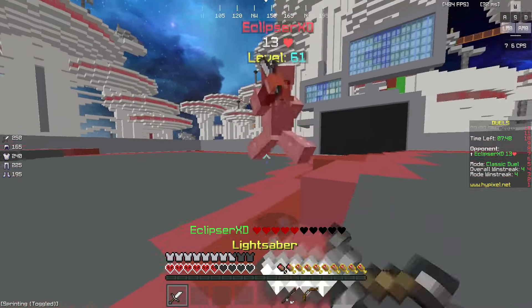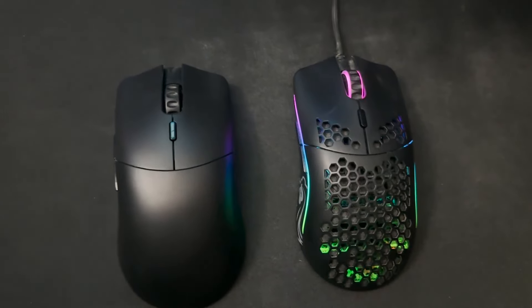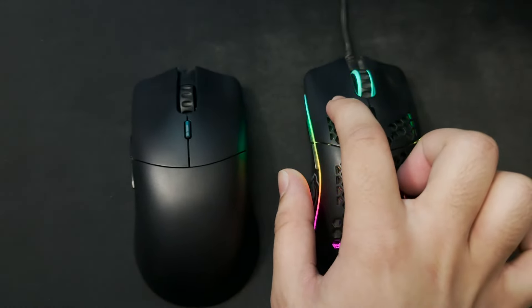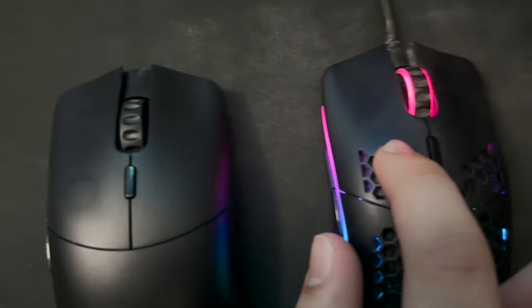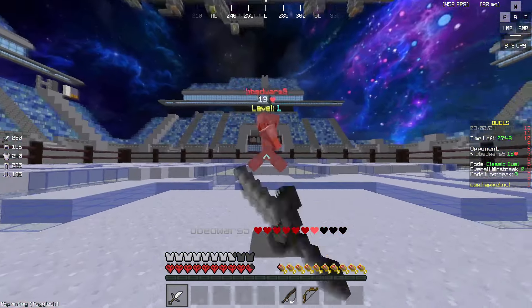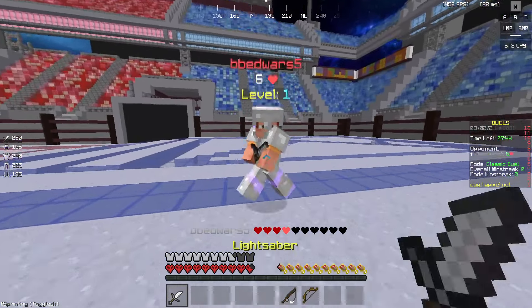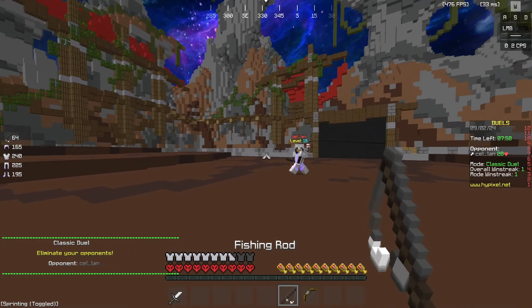Another thing is that the clicks sound more hollow. The Model O sounds like the clicks are being suppressed, but the Model O2 Pro clicks don't have that suppressor. It could be that the shell on the inside is literally empty, or maybe the holes on the Model O are dampening the sound, but the Model O2 Pro's clicks are definitely louder — especially when you start drag clicking or butterfly clicking.